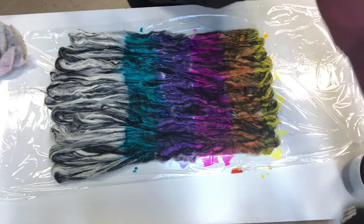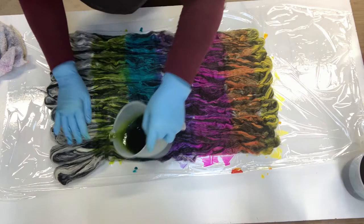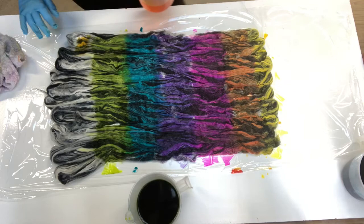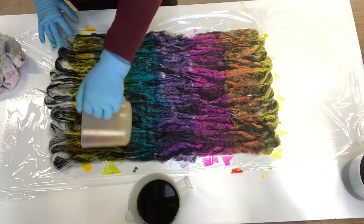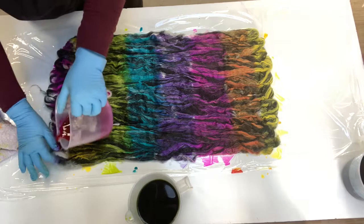And then I've got chartreuse. I might go back for some more yellow — yep, just double-checking, making sure it's yellow.